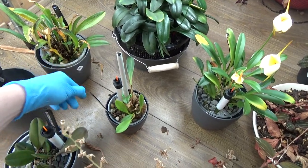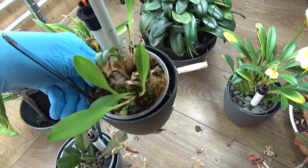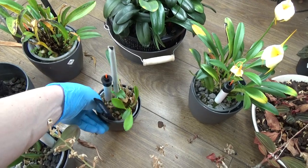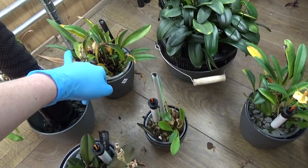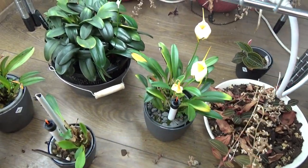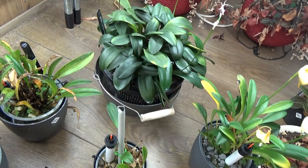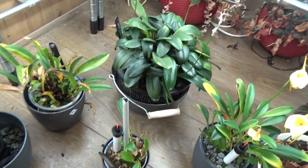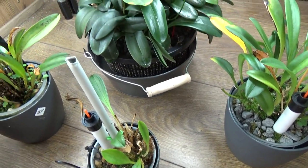This Masdevallia ignea I almost lost — it was not happy at all — but the leaves are starting to get a better color again and we have a new growth, so hopefully it'll do better. This one has some bad leaves but a few better ones too. There's an orange one and a yellow one — some older leaves but also some better growth. Hopefully they all start doing better. This repotted plant looks so big in comparison to the rest, and I really like that bucket-style pot — it looks great and it's way cheaper than the other ones I use.